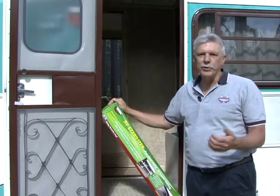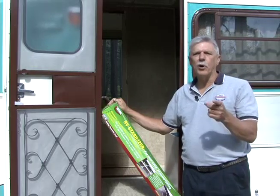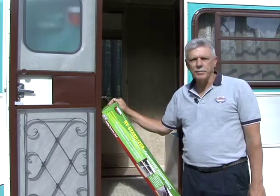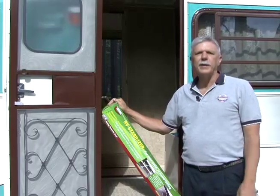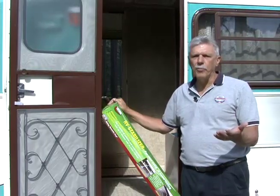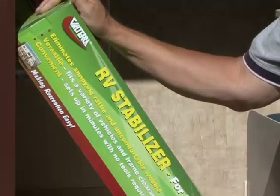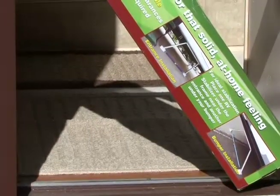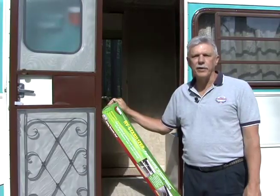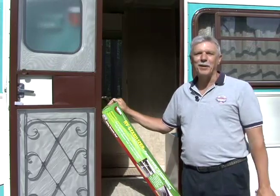With the RV level and secure, the only thing left to do is stabilize it. If you've ever walked in an RV that didn't have some type of stabilizer, you probably noticed the rocking and wobbling movement. To help make the RV feel more solid — like at home — Valterra has this unique RV stabilizer. It works on motorized and towable RVs and can be used in combination with other leveling jacks or on its own.